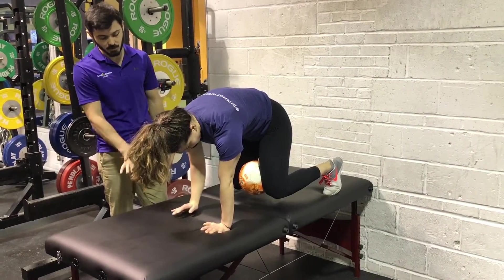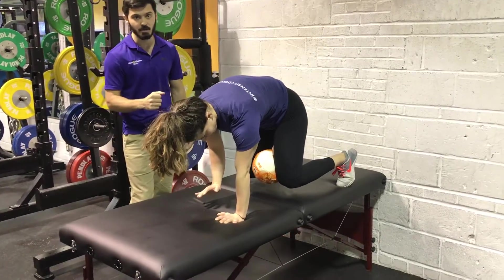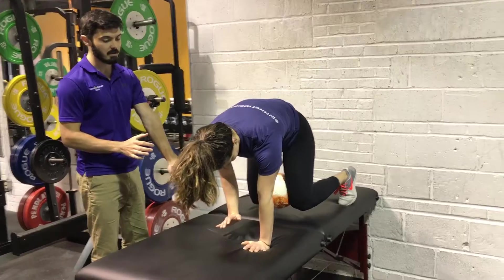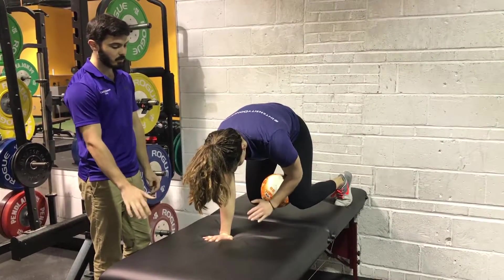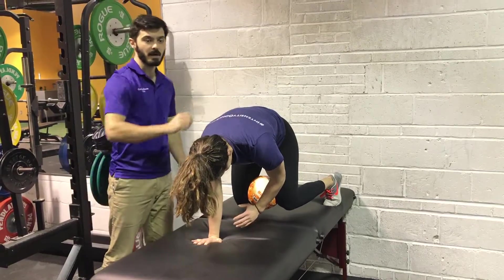From here, she's going to lift one hand up, hover over the ground for about 10 seconds while she continues to breathe, and continues to press with the other hand. Then switch arms, press with the right arm, lift everything up, empty the lungs, breathe, and you have her back.